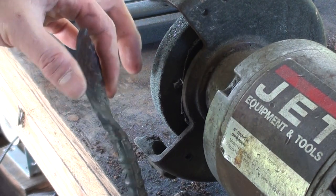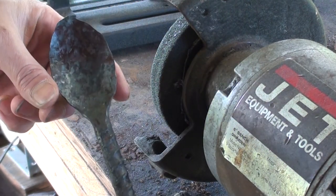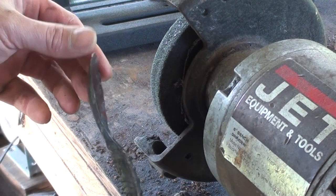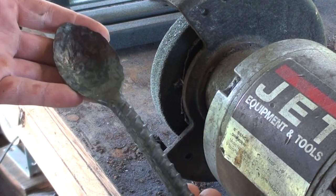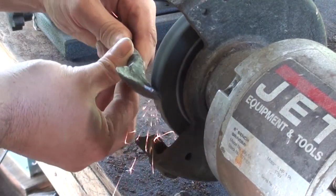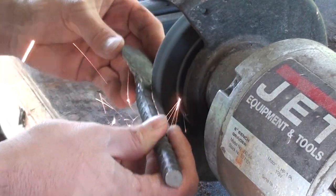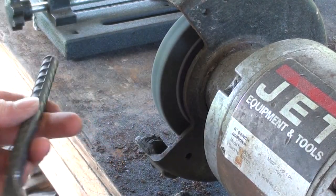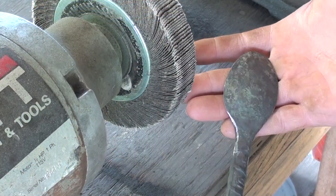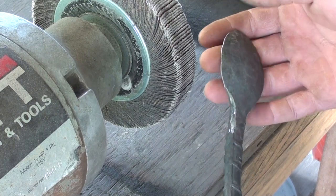Right now it would be a pretty decent soup spoon, maybe not as deep as I'd like, but it's a decent shape. I think I'm going to taper it quite a bit more — make it more like a tablespoon. Make sure to clean up the spoon a little, remove any grind marks and sharp edges, and then we'll wire brush it.